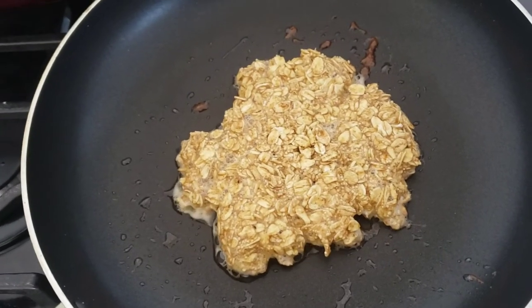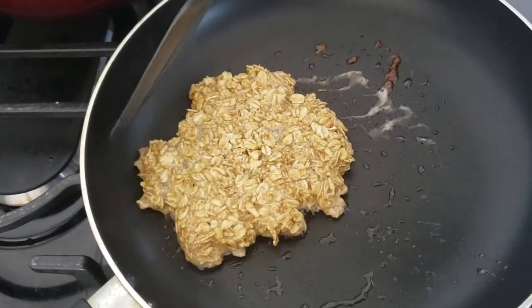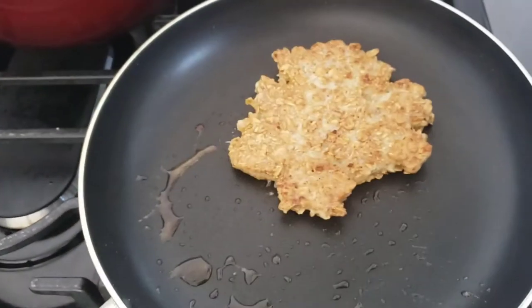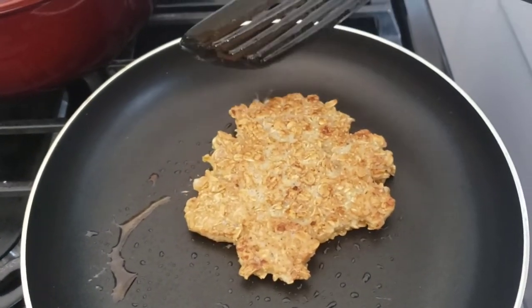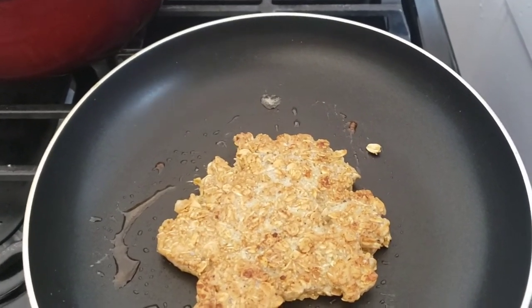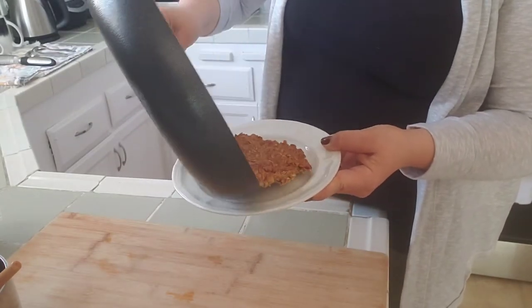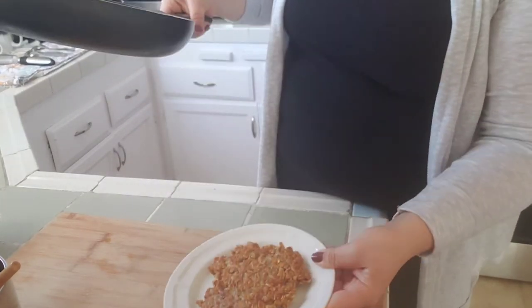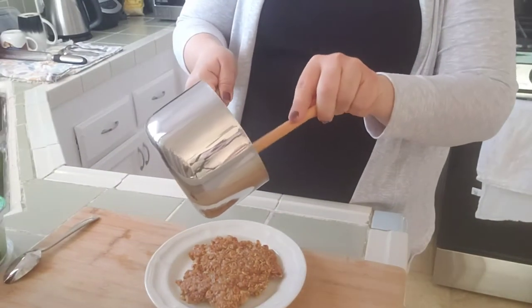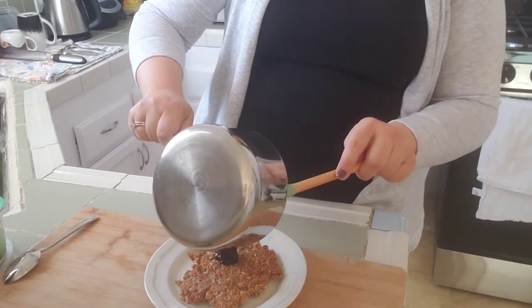You want to cook this enough that the egg is cooked through, and I will be flipping this. It's nice because it stays together. It doesn't take that long. I'm going to slide this onto my plate and then add my blueberries, which now have had a chance to thicken up even more.